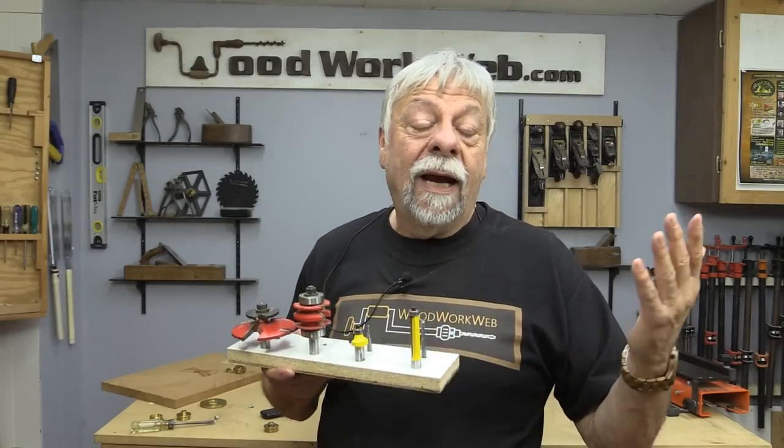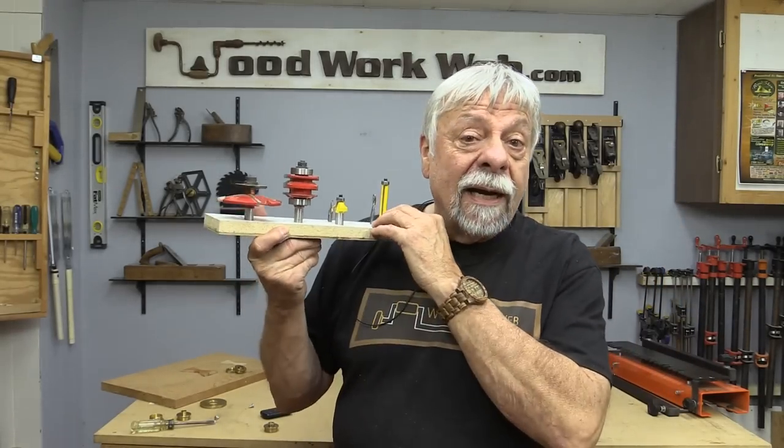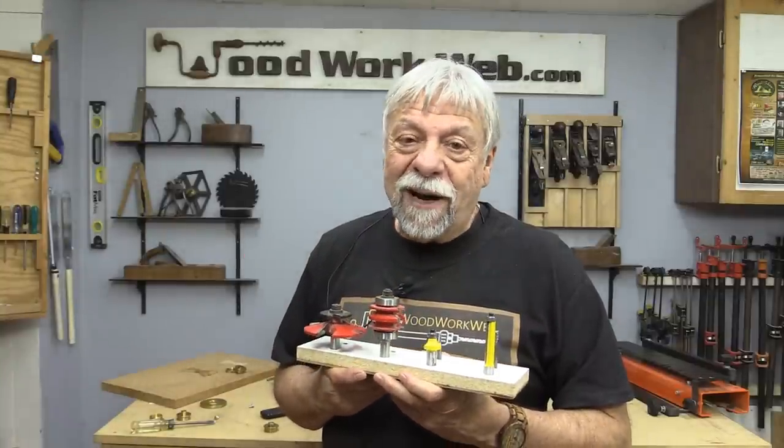Well, that concludes my video for today — just an overview on bushings for your router and some guidelines on setting the speed of your router. I'm Colin Kinnett for Woodworkweb, thanks for watching.